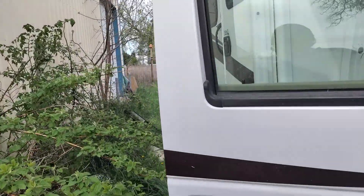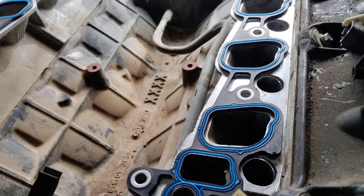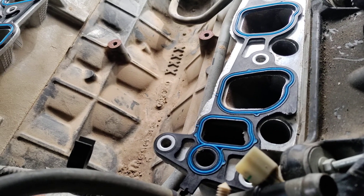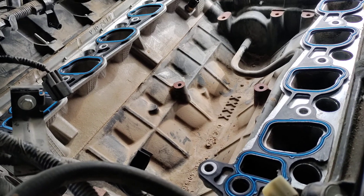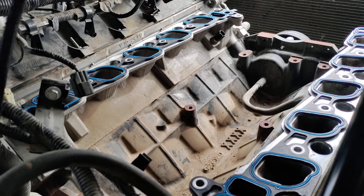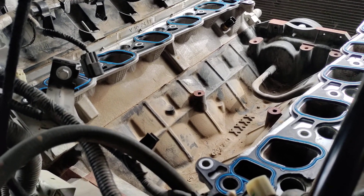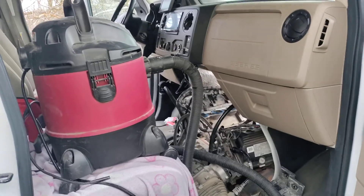Upon doing that, we ran into the issue that I pretty much always run into on the Triton, and that's spark plugs that like to blow out or pull their threads out with them. That is because of the amount of carbon buildup and junk that is allowed to get down in these spark plugs. That is why I always suggest: if you own a Triton, change your spark plugs at least once a year, and you will avoid the infamous Triton spark plug issue.